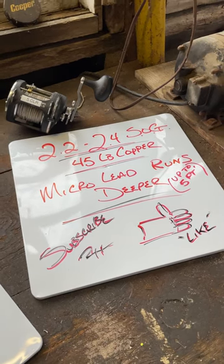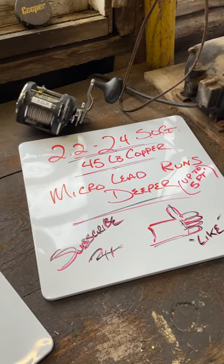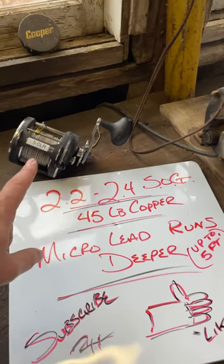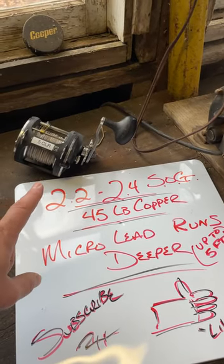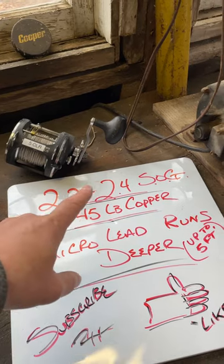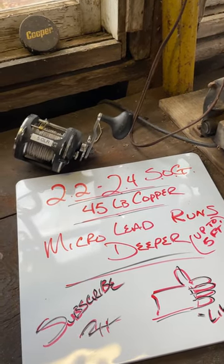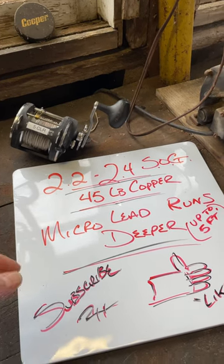All right, let's figure out how deep our copper and our lead core are going to be running out there on the Great Lakes, or really anywhere. For today, we're going to be talking about these variables. We're going to be assuming we're running 2.2 to 2.4 miles an hour speed over ground. You're going to get deeper if you go slower, and shallower if you're going faster.